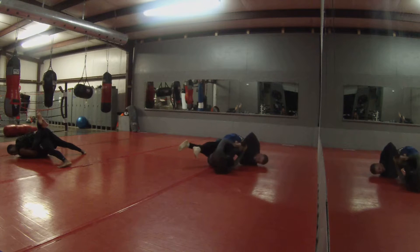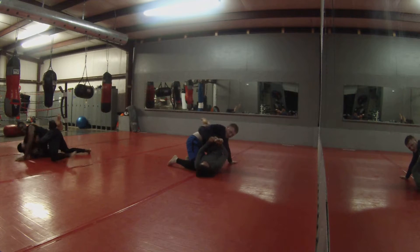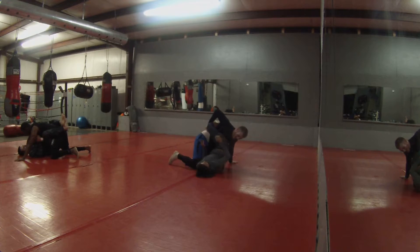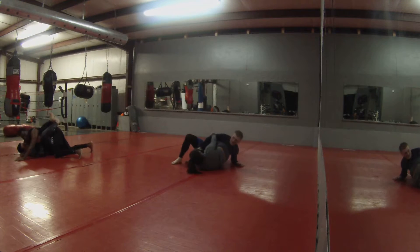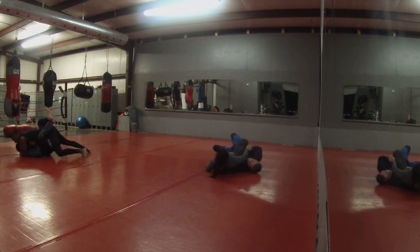Let's get the movement going — you're just doing nothing. Let's get out of here. You're doing nothing, sir. No. Okay, let's get the movement going.